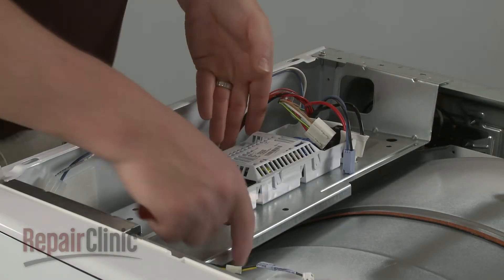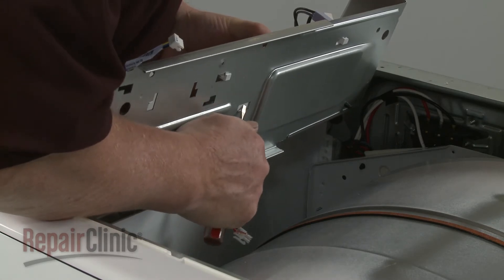Rotate the bracket, depress the retaining tab, and slide the old board forward to detach.